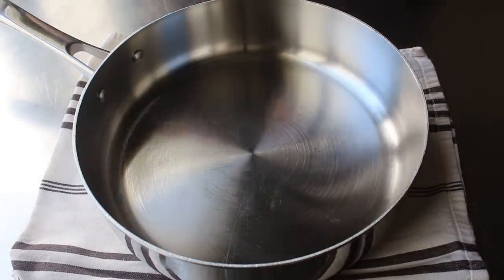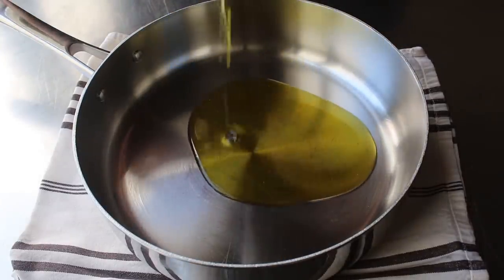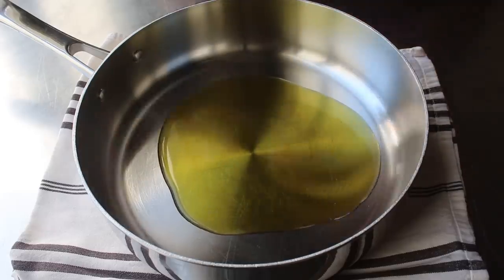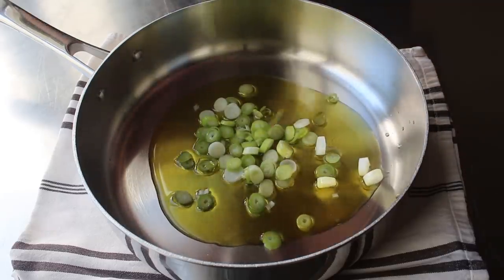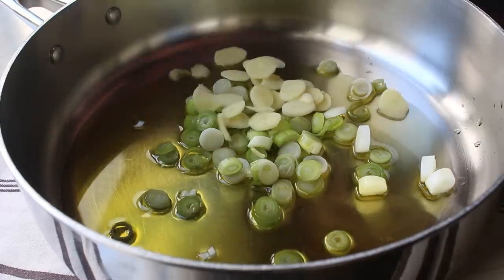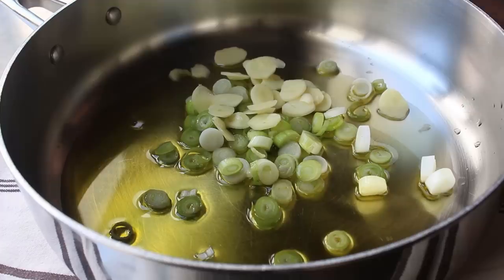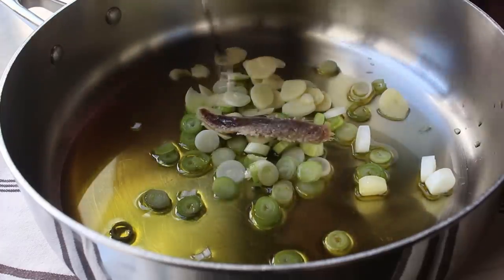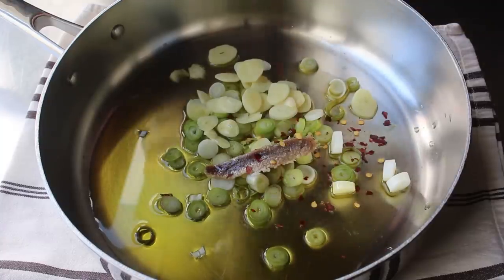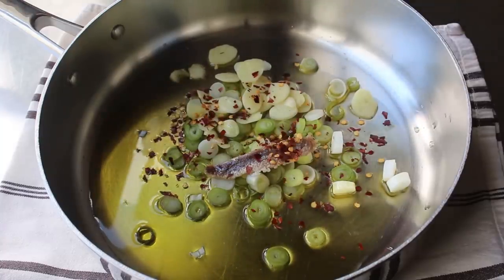We'll move on to the rest of the ingredients, most of which we will add to this cold pan right now. That will include some olive oil, preferably from Tuscany. We also want to toss in a little bit of onion — I'll be using some green onions — as well as a whole bunch of sliced garlic. You could mince or chop it, but I kind of like the look and the taste of the sliced in here. And then we'll also toss in one anchovy filet, which is basically salt with benefits. And then we'll finish up with some hot red pepper flakes.